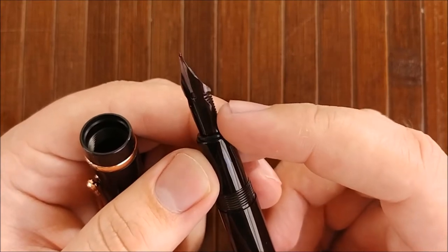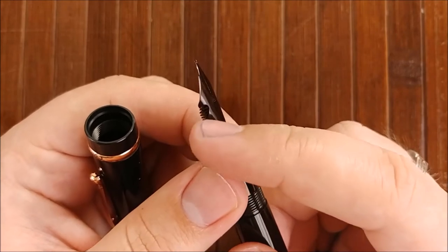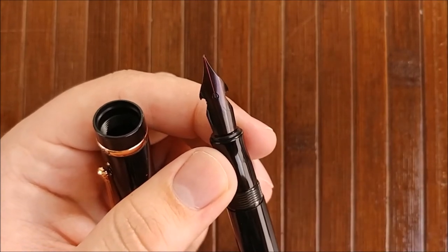The nib is interesting looking. It uses cutouts similar to the Pilot Falcon nibs that they have. And it also has a heart-shaped breather hole, kind of like the Platinum 3776.